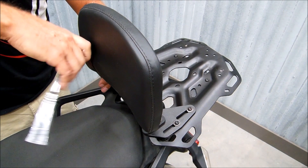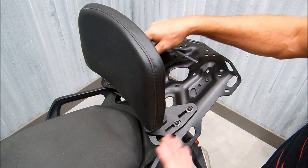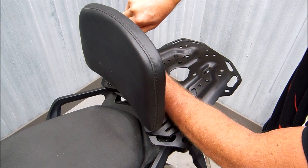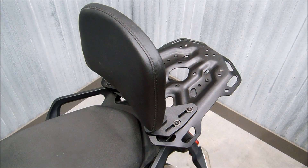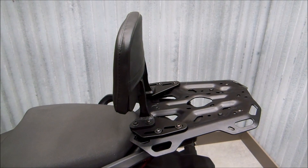Once you've got it bolted down, you can adjust the position to wherever is comfortable for your passenger. You can sit on the bike with them and see where that feels best. Once you have a good position, go ahead and tighten these down. And that's it — you're ready to ride. Thank you.